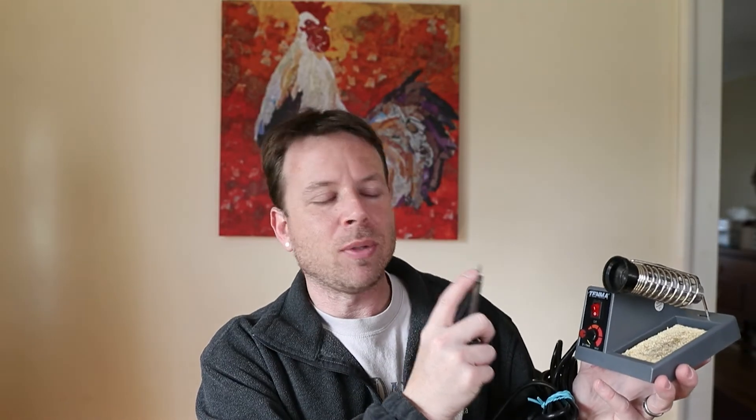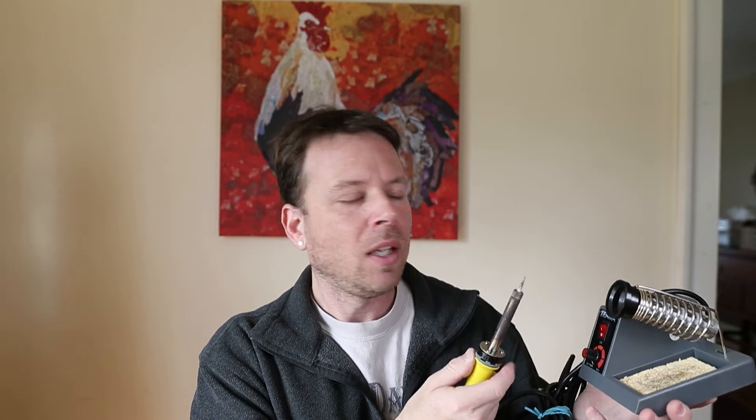What happens is this tip reacts a lot like glass does. If you've ever taken a hot glass and poured cold water into it, and it cracks, it breaks — the same thing is going on at a molecular level on this tip. I was getting to the point of having to replace this iron tip. And I just couldn't see spending $5 or $8 when the whole iron itself is like $20. It just didn't make sense.